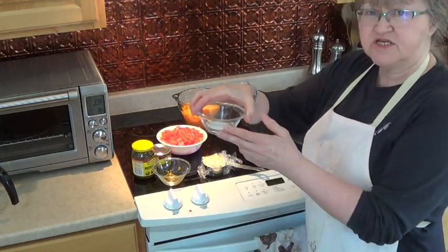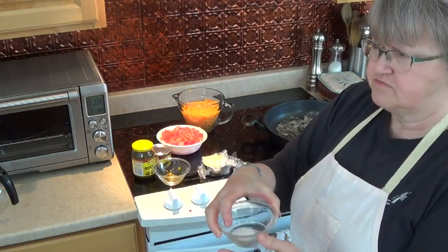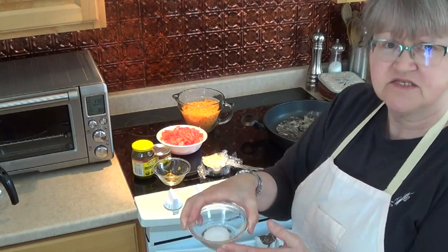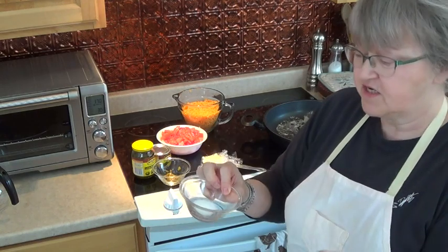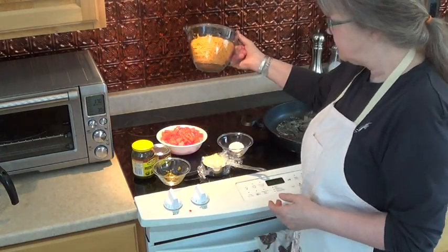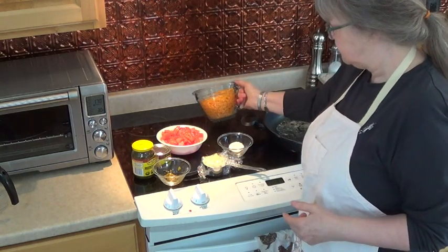It has a quarter teaspoon of salt, and I probably use a little bit more than a quarter teaspoon — but that's up to your taste. I also use a teaspoon of sugar; you don't have to, I just find it enhances the taste. It calls for one and a half cups of cheese, but since I'm making a bigger batch today I have about three cups.